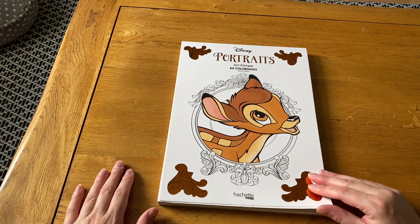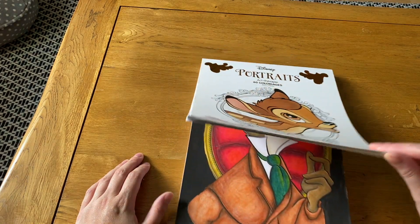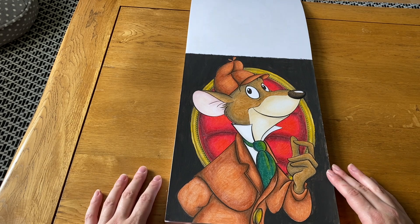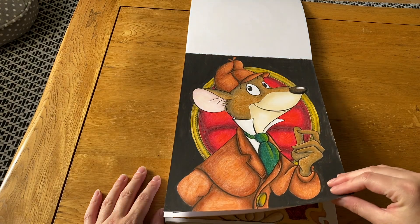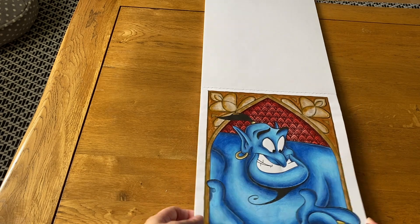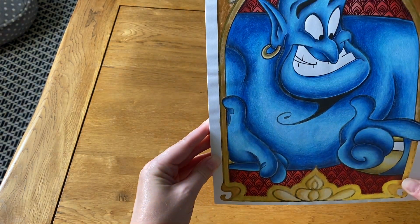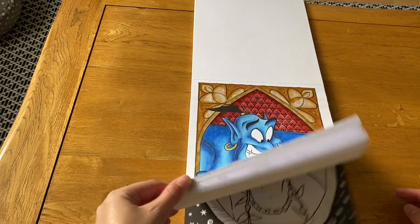Next is Disney Portraits — I feel bad that I haven't come back to this one more. I've done Basil the Great Mouse Detective and the Genie. The Genie has some nice shiny paint and gel pen over the pattern — I really love how he came out. There are just so many beautiful pictures in here that I'd like to do one day.